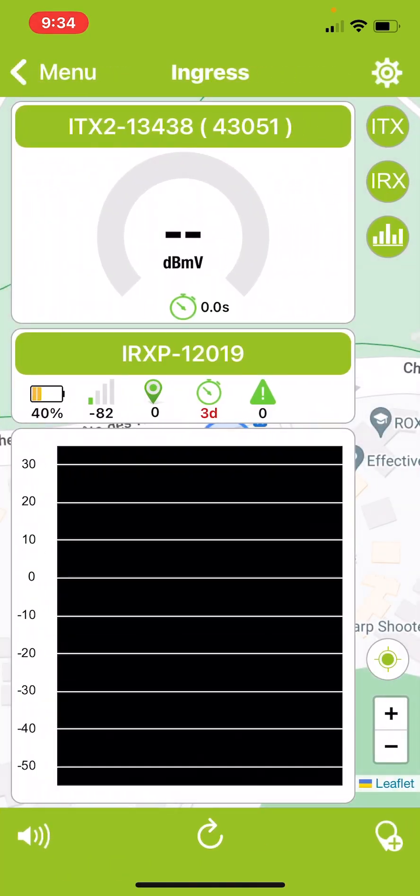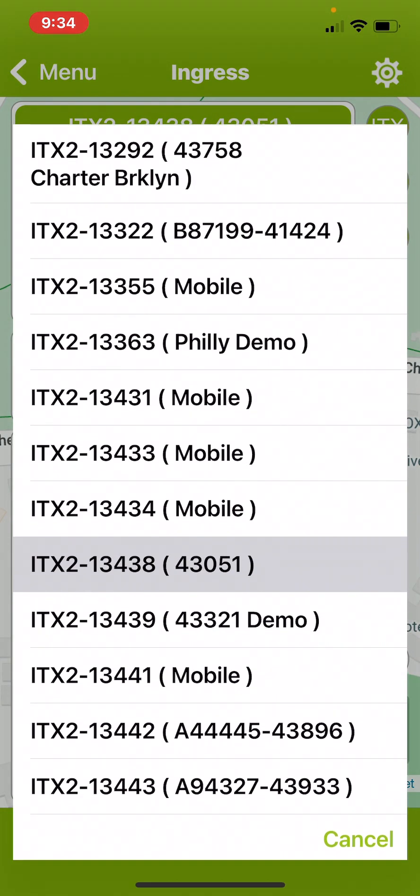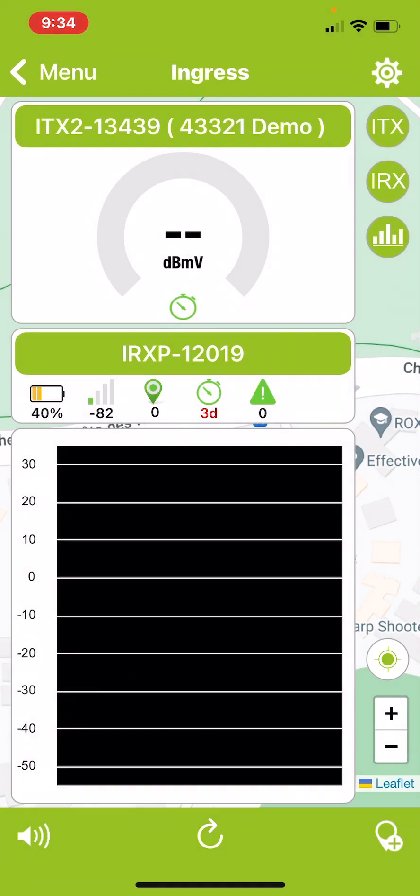The first thing you do is in the top menu, select the correct ITX2 from the pull-down menu. You can choose by the serial number or by the vehicle number, which is shown in brackets.